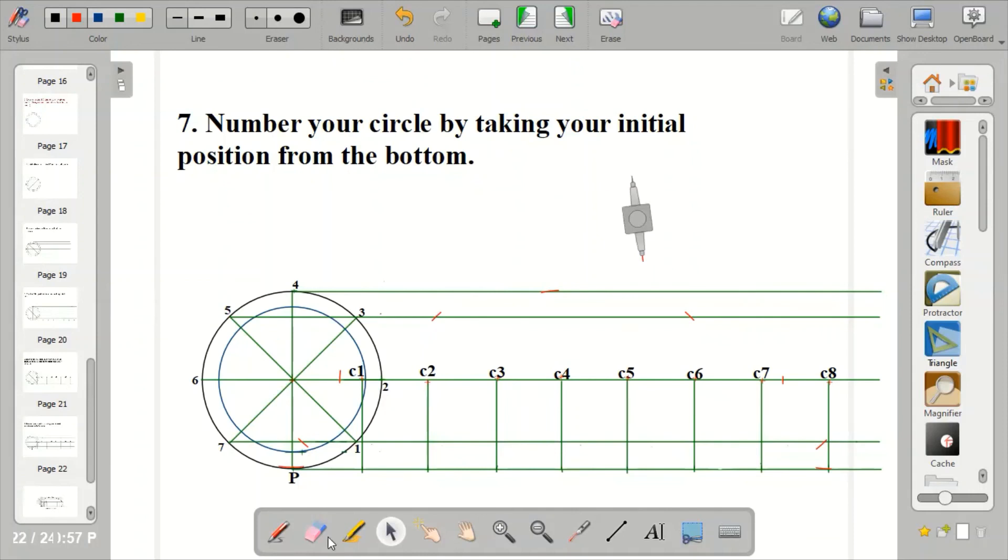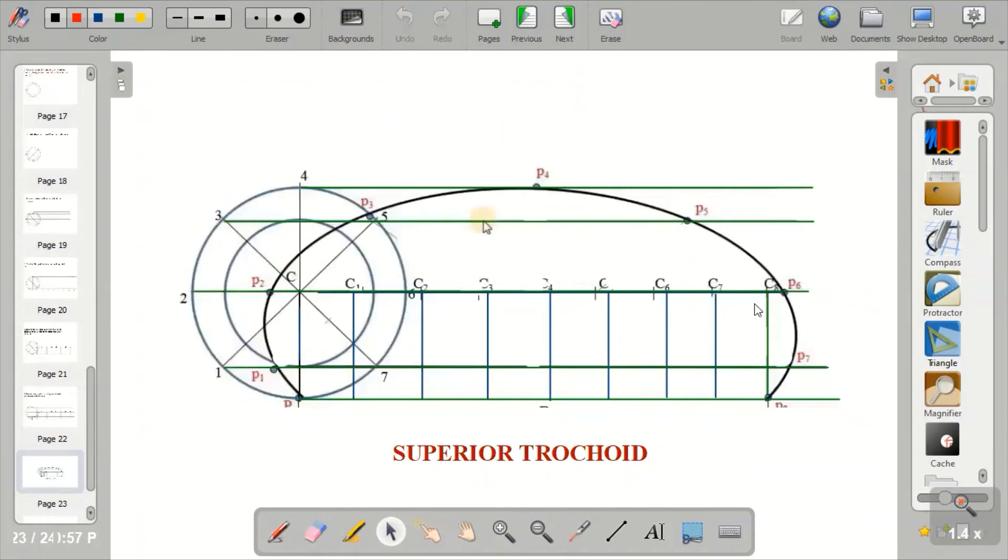Now I've been able to mark out all my points. Just bring out your French curve and connect the points together. Connecting the points gives you the Superior Trochoid.